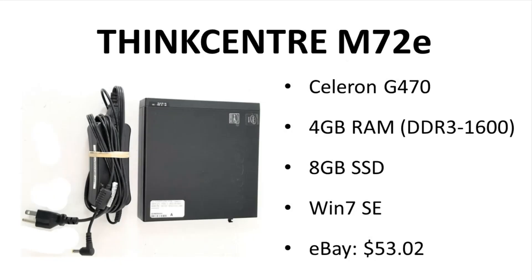I bought this system some months ago. It is a Lenovo M72E tiny PC. This particular one was only about $50 on eBay. That includes shipping, and unlike many of these PCs, it did include the power brick.